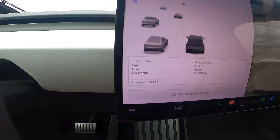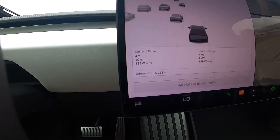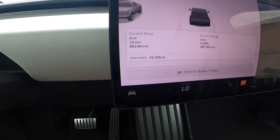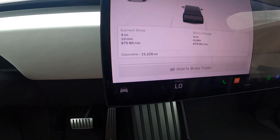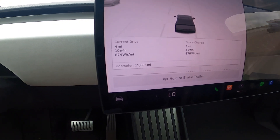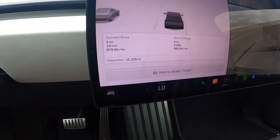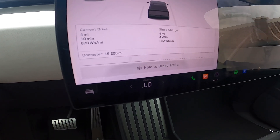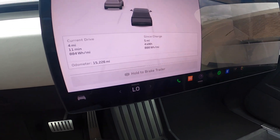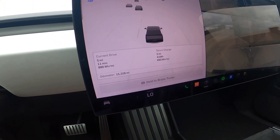The watt hours per mile is still climbing — 877, approaching 900 now. I wonder if we can keep it under a thousand — that would be great. I think the wind is just messing with us. It's come down to 875, 874 — slowly calming down, adjusting based on the speed we're driving. Lots of looks from people driving by — lots of smiles, lots of thumbs up. Truck guys are confused about what's going on.